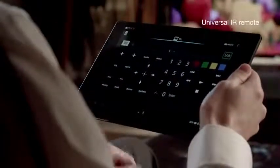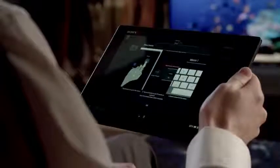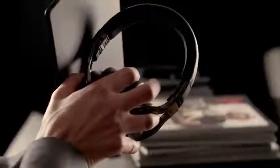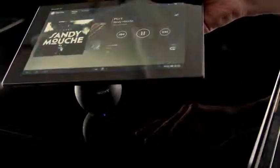Control other devices or share content between screens — it's easy, just add the device you want to control. It's perfect for music too: connect to a headset with just a touch, or crank it up and listen out loud through a wireless speaker.